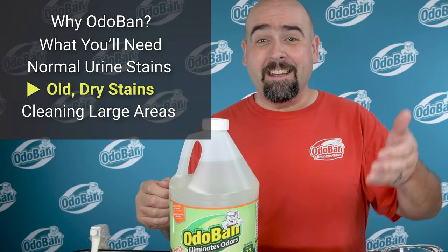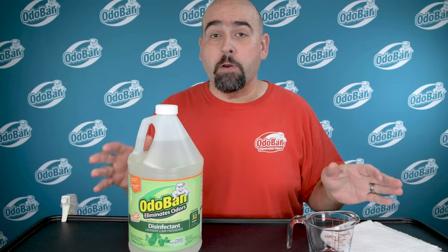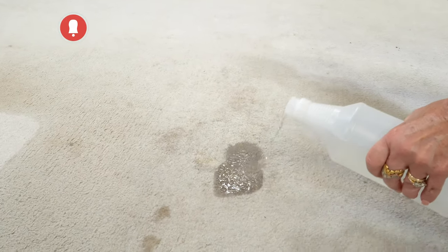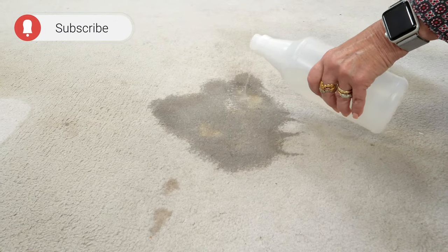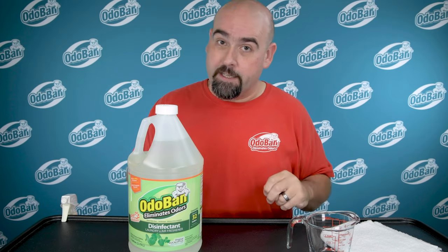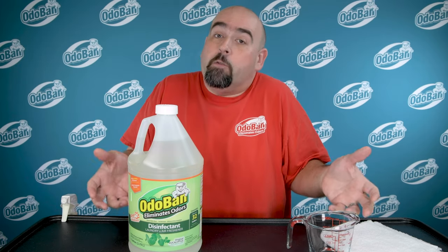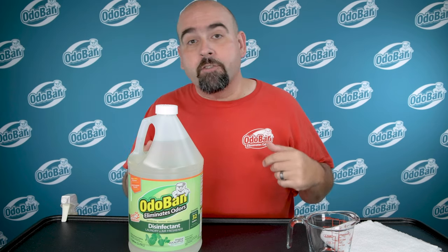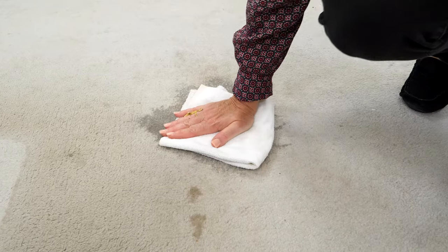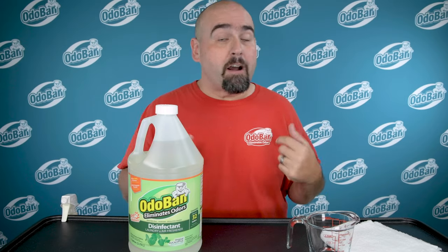What about those old pet stains that soaked way down in the carpet? For that, you may need to do a soaking application. Pour that same Odoban solution directly on the stain so the Odoban can follow the same path down into the carpet that the liquid soil did. Let it stand about 10 minutes, then get all of that liquid back out of the carpet. If you've got a wet/dry vac, it's a great way to do that, or just use a lot of towels, rags, or paper towels to press the liquid out. Keep it up until they come away dry.